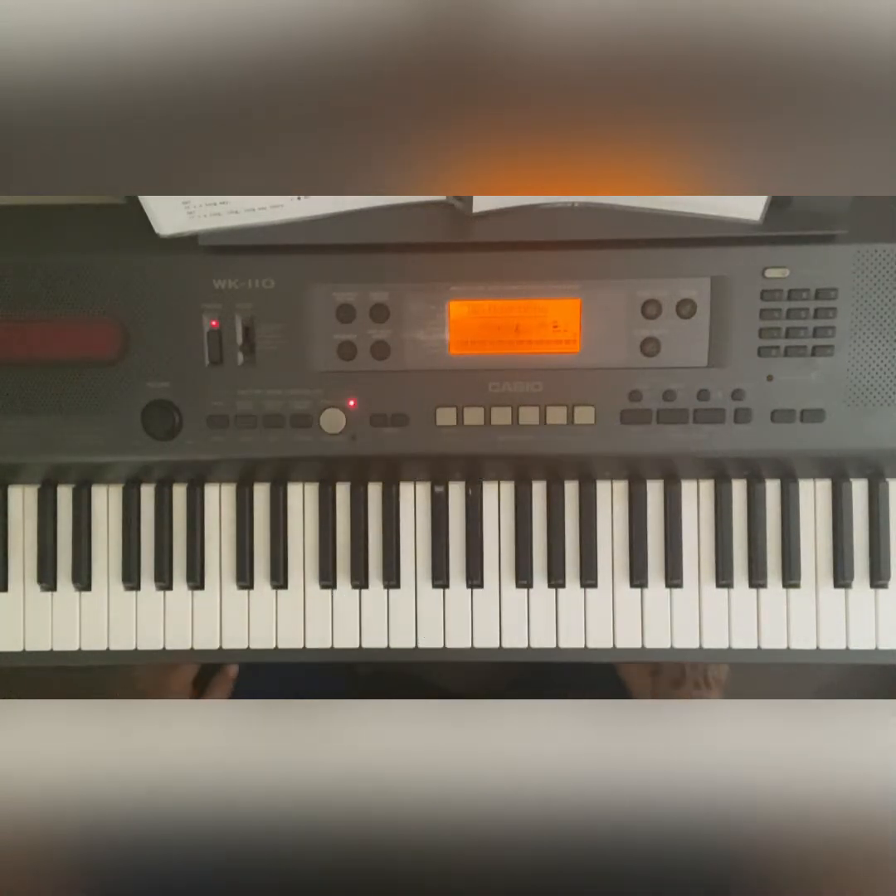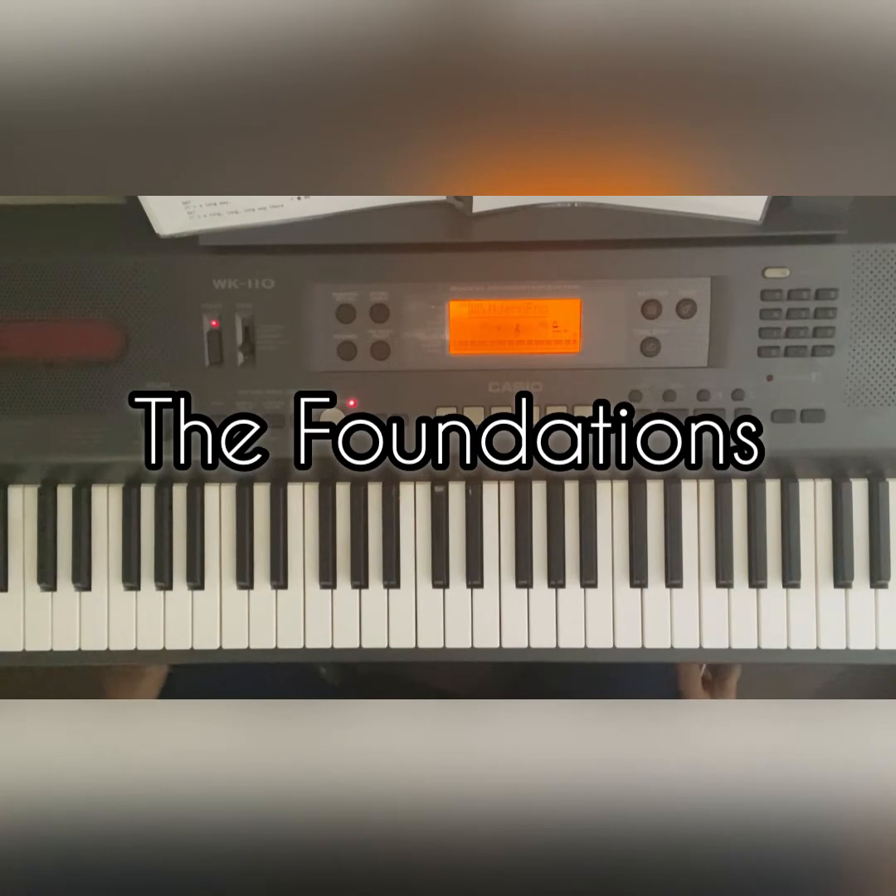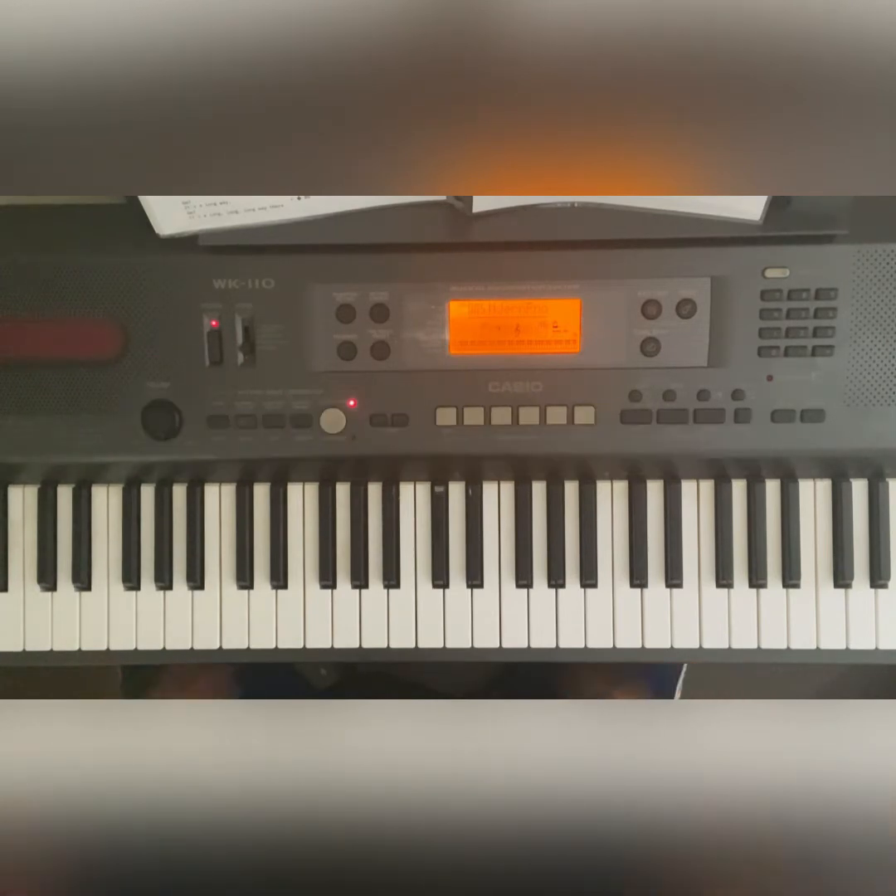What's up people. 'Build Me Up Buttercup' by The Foundations. This is just the intro — probably gonna have to do two or three videos, but we'll get going anyway.